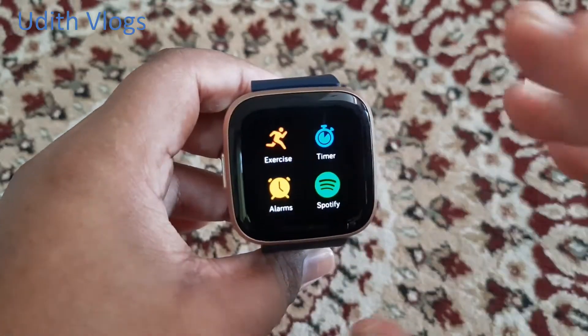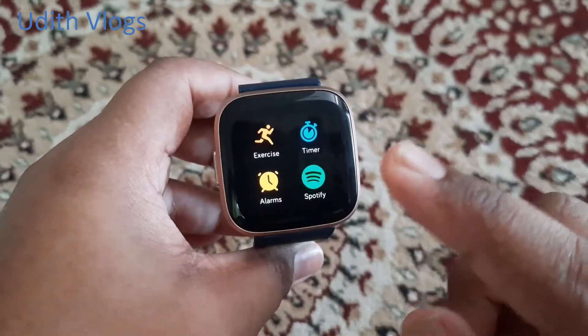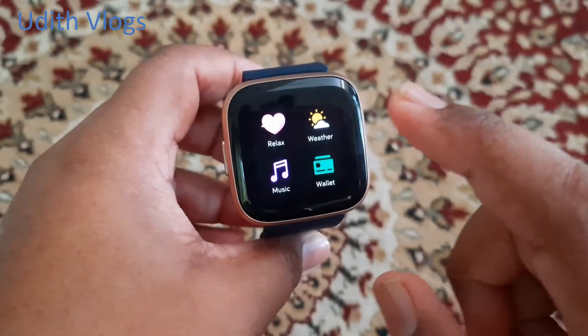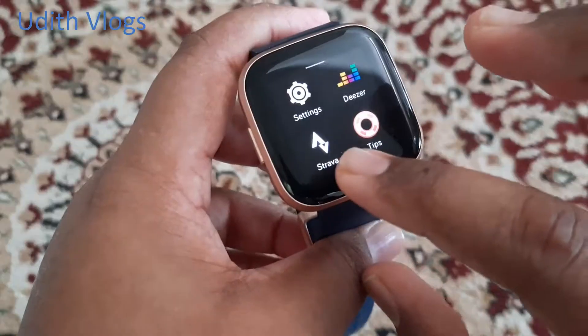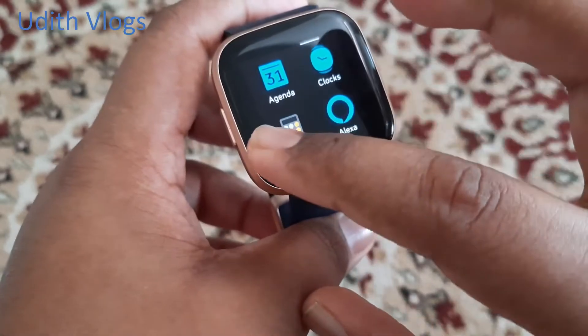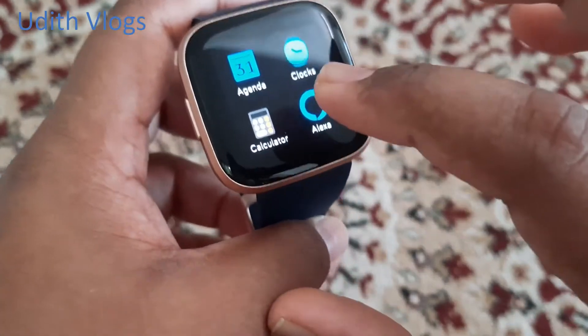You can also swipe through the apps: exercise app, timer, alarm clock, Spotify, relax app, weather app, music app, Fitbit Wallet app, settings app, Deezer app, Strava, tips and tricks, agenda, and clock face.